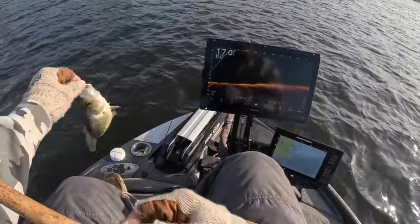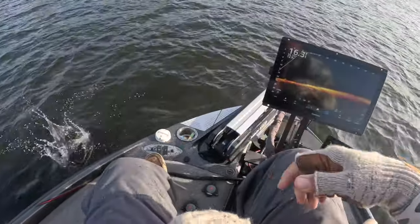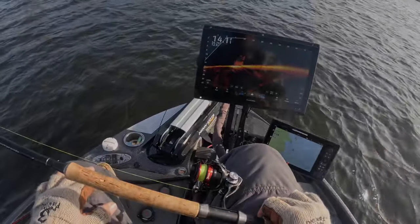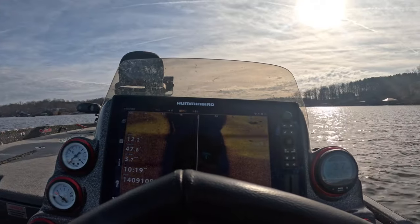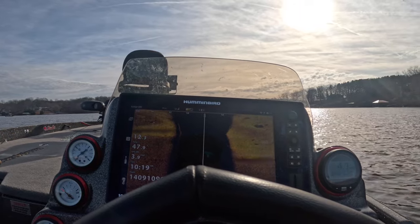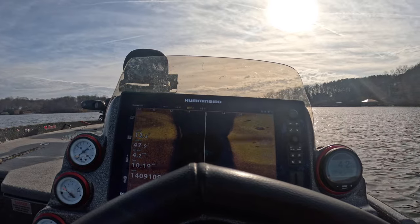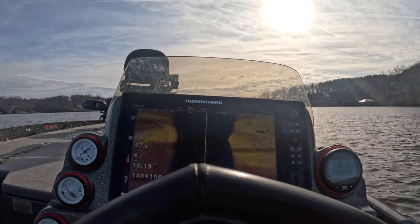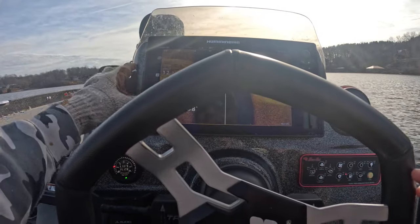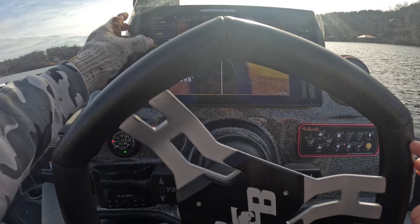That didn't take long — a good fish, a nice little eater! Early on in this episode we decided to move real quick, and while doing that I started working on my side imaging, reading it again to find those fish a little bit quicker. A lot of times we just drop the trolling motor and utilize Live Scope, but I thought it would be nice to start utilizing side imaging again to find these schools of fish.